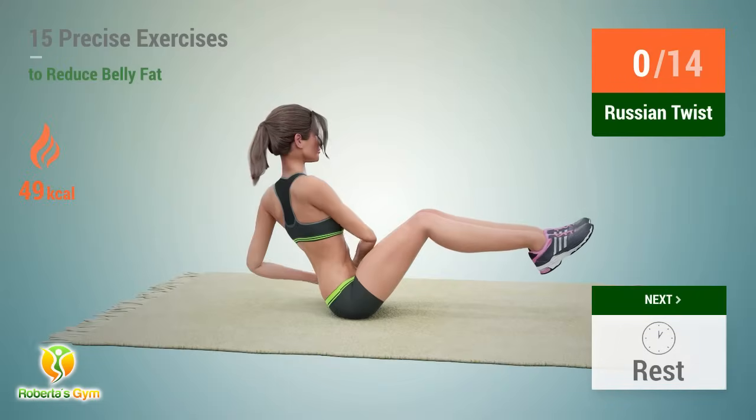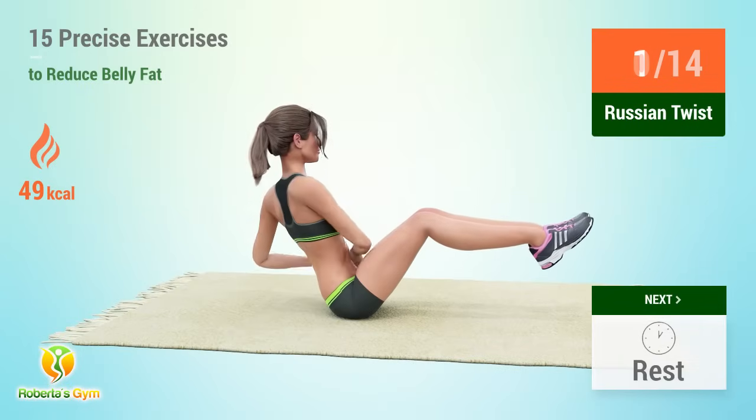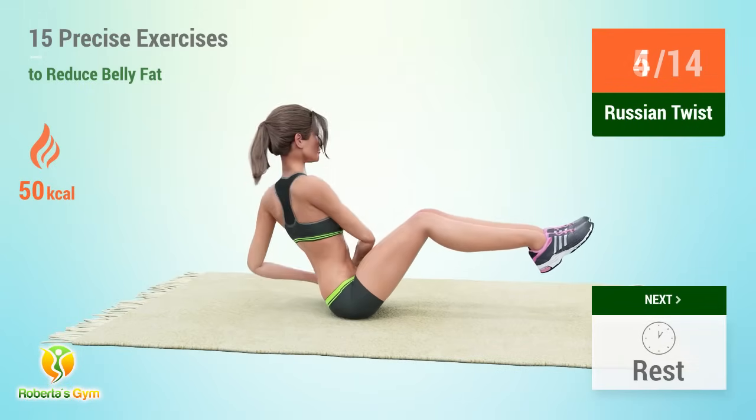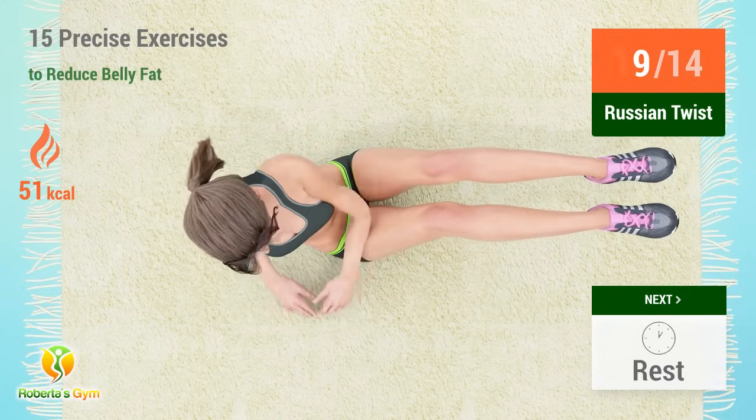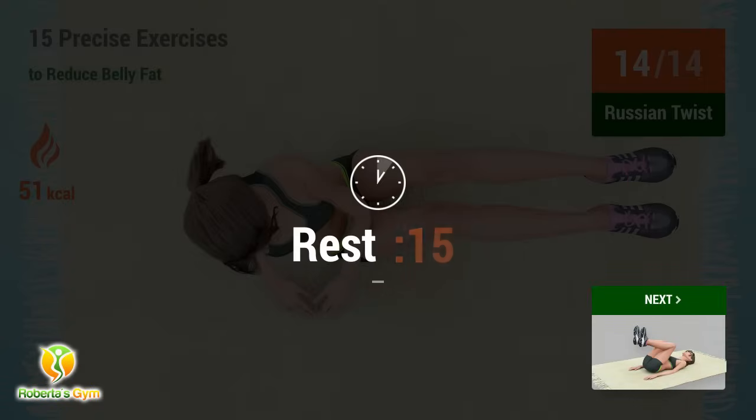Up next, Russian twist. In 5, 4, 3, 2, 1, go. 1, 2, 3, 4, 5, 6, 7, 8, 9, 10, 11, 12, 13, 14. Rest time.